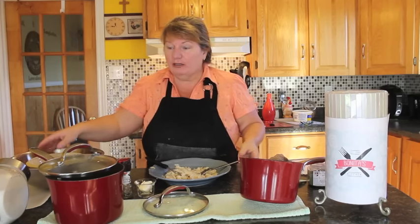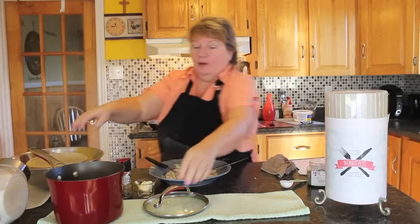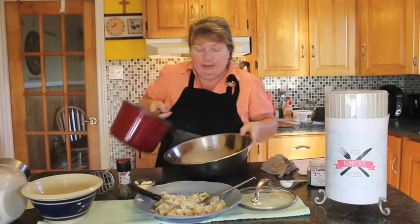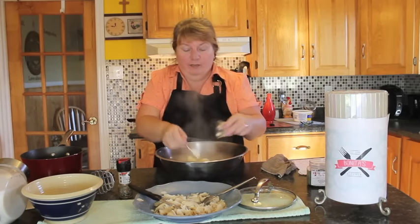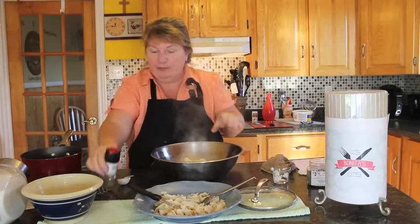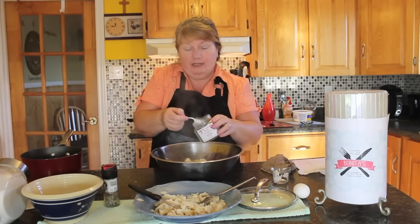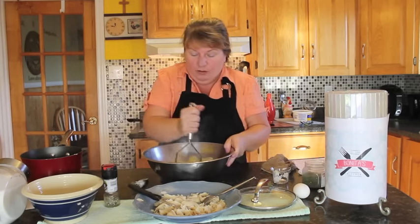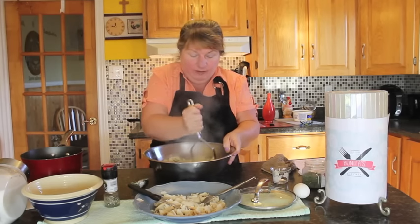Continue breaking apart the fish and we'll add it all together with our potato. I'm going to add the potato into my large bowl with a tablespoon of butter, about three or four cracks of pepper, and two tablespoons of savory — you can get this at your local superstore or market. I'm going to mash all of this together until it's fully incorporated.